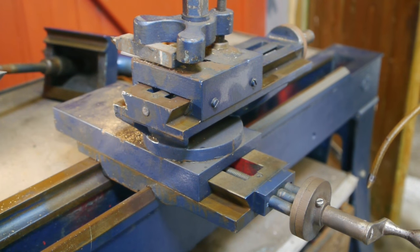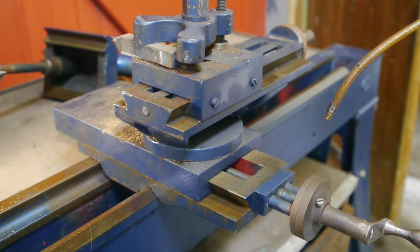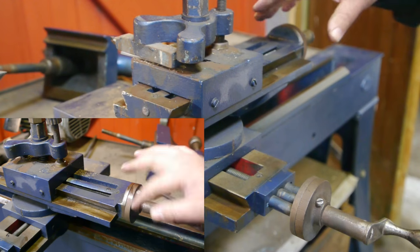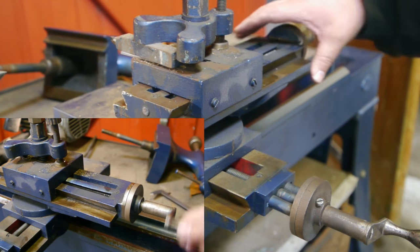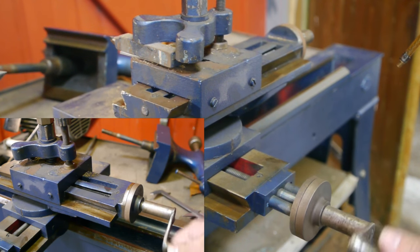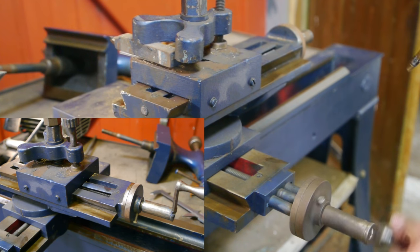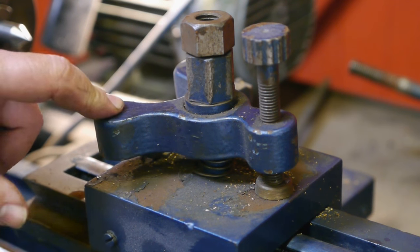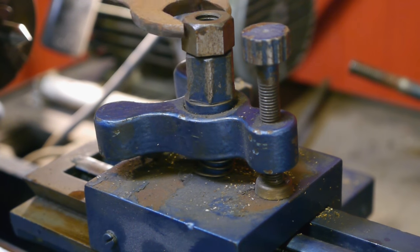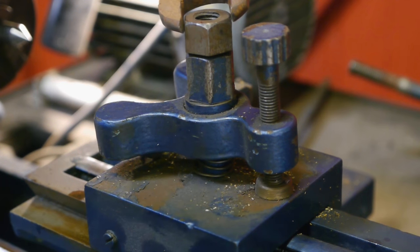Here's a look at the slides — they are similar to the ones on the old machine I restored, but not the same; they are a little smaller. It also doesn't have the nice ball handles, and these dials aren't as nice as the ones on the other machine. The tool clamp seems to be the same size as the other machine; not sure why they added an extra nut — probably the thread got damaged.